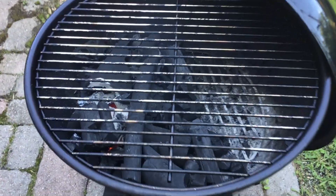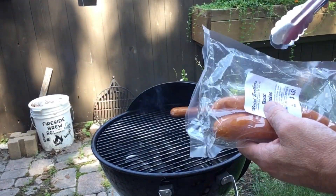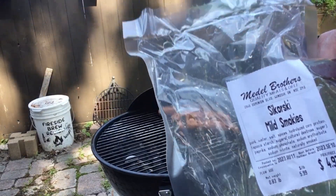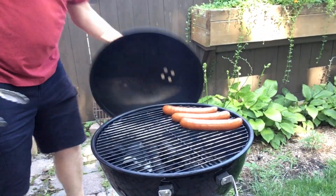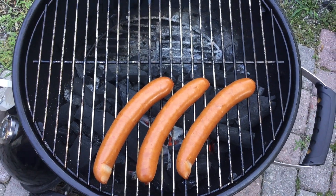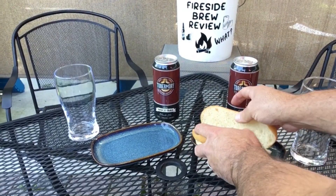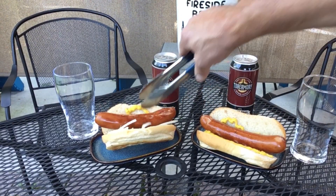Here I lit my small charcoal grill. I put all the coals on one side and the smokies on the other side of the grill. Then we put the lid on and just warmed them up. Once they were up to temperature, time to sear them over the coals. After a few flips you can see them starting to split, the juices are starting to run — the smell is just amazing. Time to put them in the buns with lots of onions and mustard. These are gonna be good.